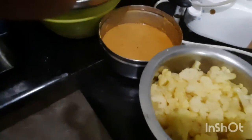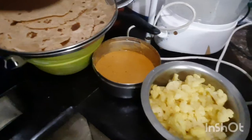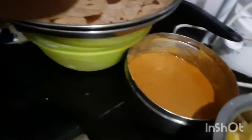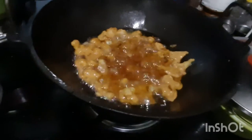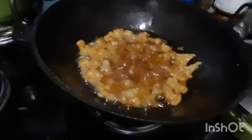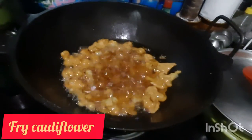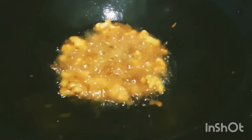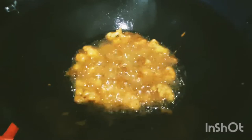This is the sauce — we're going to mix it with the sauce. We're going to stir the sauce for a few minutes. I'm going to fry it — only 3 minutes.